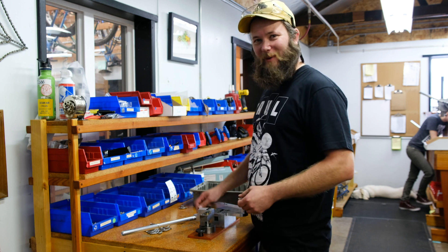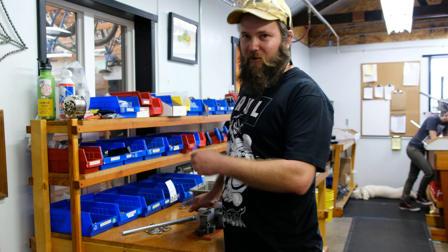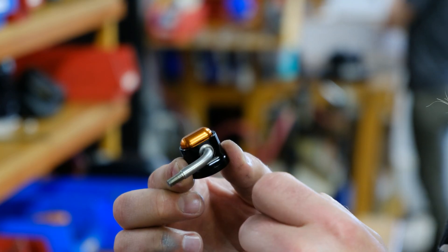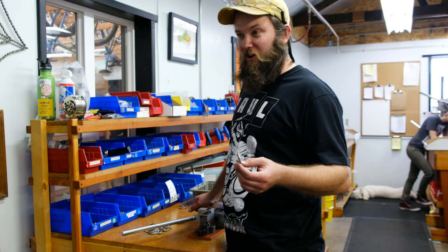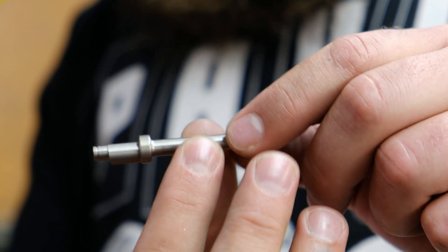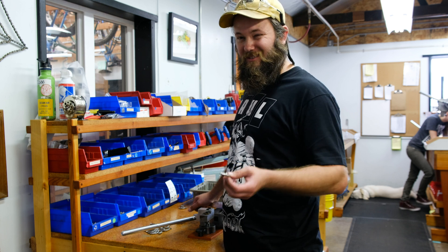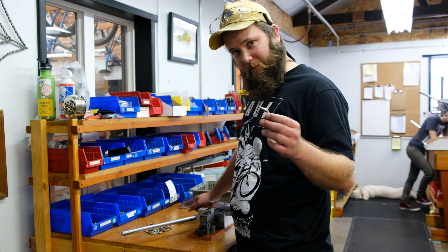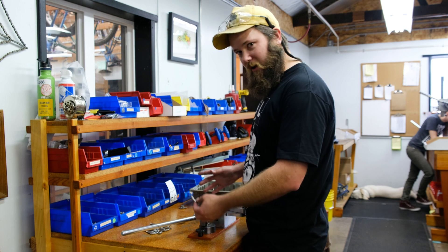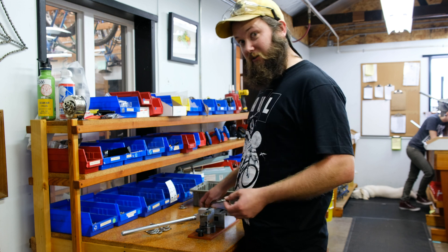Hi there. My name's Patrick. I'm here at Paul Component Engineering World Headquarters where we make everything in-house, including our set and forget skewers. This particular part is made out of stainless steel, and everything else in the skewer is made in-house out of 7000 series and 6000 series aluminium — all American-milled material, touched by Americanly paid people that work here at Paul. We bend everything in-house too.